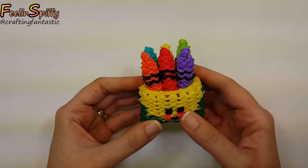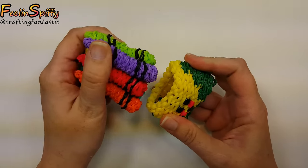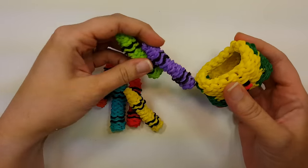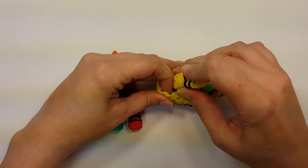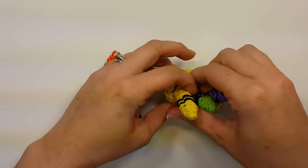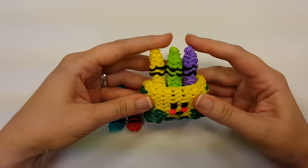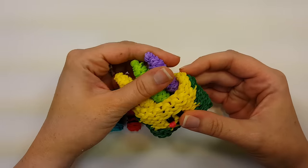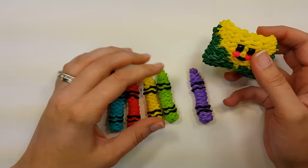Hi everybody, this is Ellen. In this tutorial I'm going to show you how to make a happy box of crayons. I think it's super adorable. The crayons are removable so you can take them out. I have it so you can put six crayons in there, so you have one of every color, but you could just do three if you wanted and they would fit just fine.